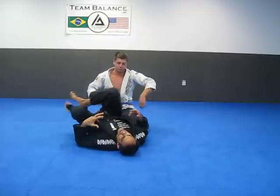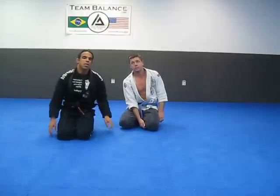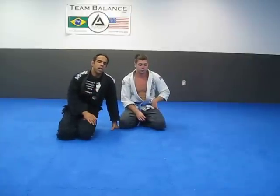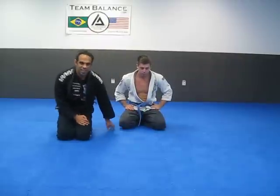So those are 10 techniques — 10 basic submission techniques. Check out our other techniques: we have guard passes and a lot of different stuff we're going to be having here. Thank you so much for your time. Take care.